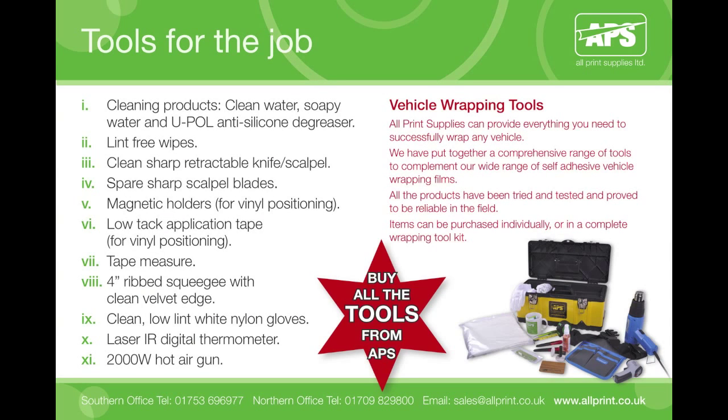The tools you will need are: cleaning products — clean soapy water and Upol anti-silicon degreaser; lint-free wipes; a clean sharp retractable knife or scalpel with spare sharp blades; magnetic holders for vinyl positioning; low tack application tape for vinyl positioning; a tape measure; a 1/4 inch ribbed squeegee with clean velvet edge and replacement velvet strips; clean low-lint white nylon gloves; an infrared laser digital thermometer; and a 2000 watt hot air gun.